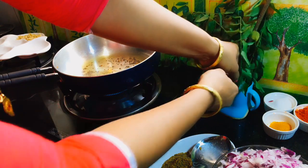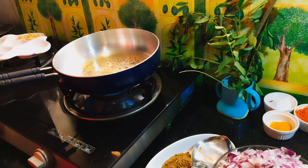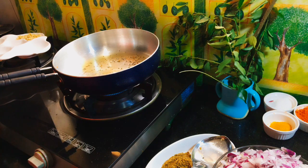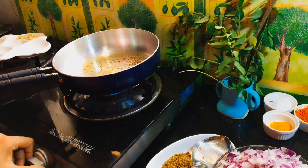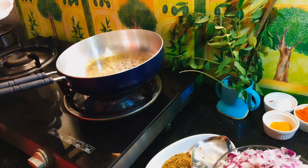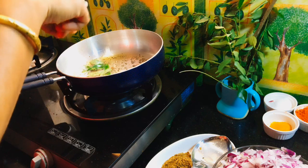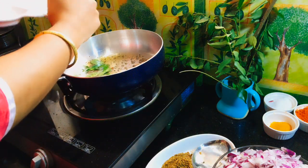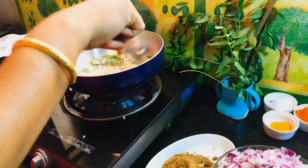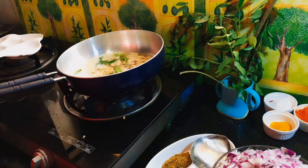When we cut the curry, we will cut the curry in the pot. If the sauce is made, put the curry in the pan. If you have a nice curry in the pan, just put the curry in the pan. I will fry it with an onion and fry it with a little bit.